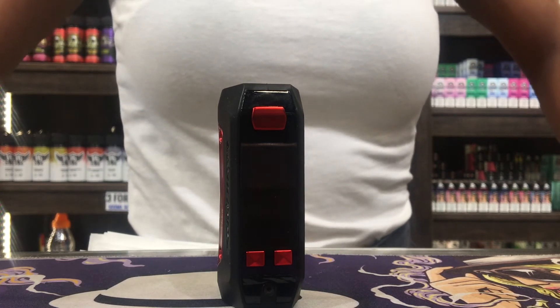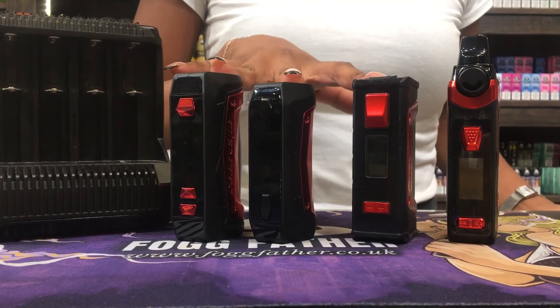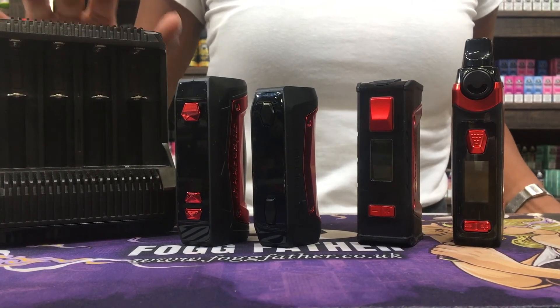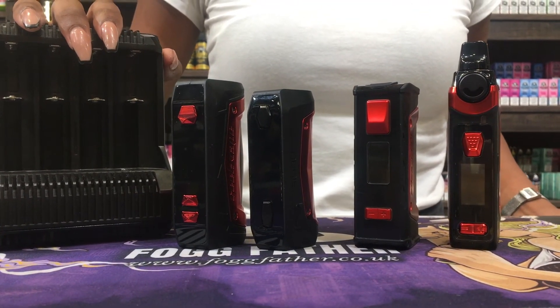With these mods that take external batteries, I suggest using a battery charger — it's safer for your battery and they're less likely to short circuit. Thank you for watching and I hope to see you soon.